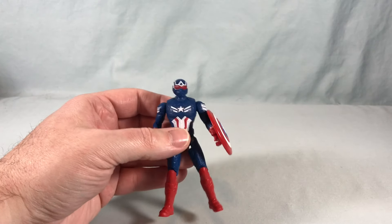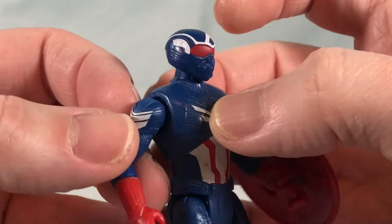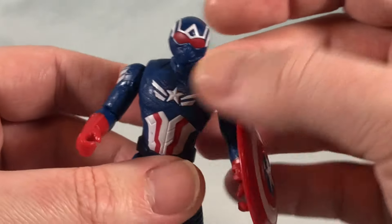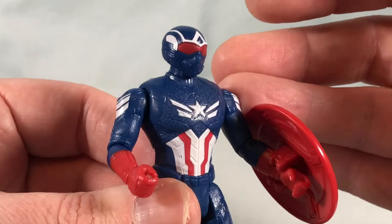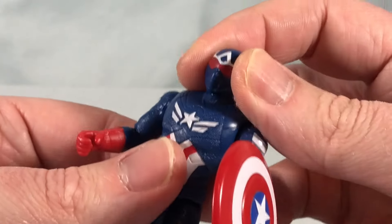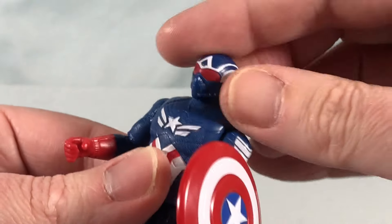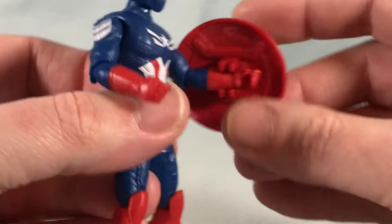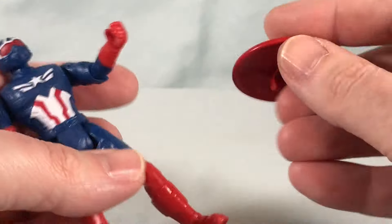So we'll take a look at the figure first. Here is Captain America - you can see he has a helmet covering his entire face, kind of like goggles. I haven't seen the movie, it doesn't come out until February, so I don't know if this is going to be his look while flying, but it makes sense. In the previous movies he flew around with just glasses. In any case, the head's on a ball joint so you can move it side to side, look down slightly, look up slightly, and tilt side to side. He does come with a shield which clips onto the arm very solidly.